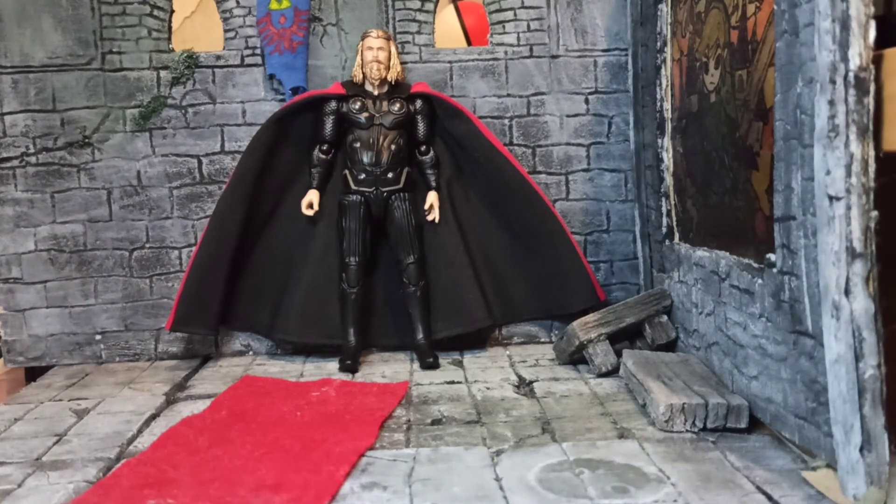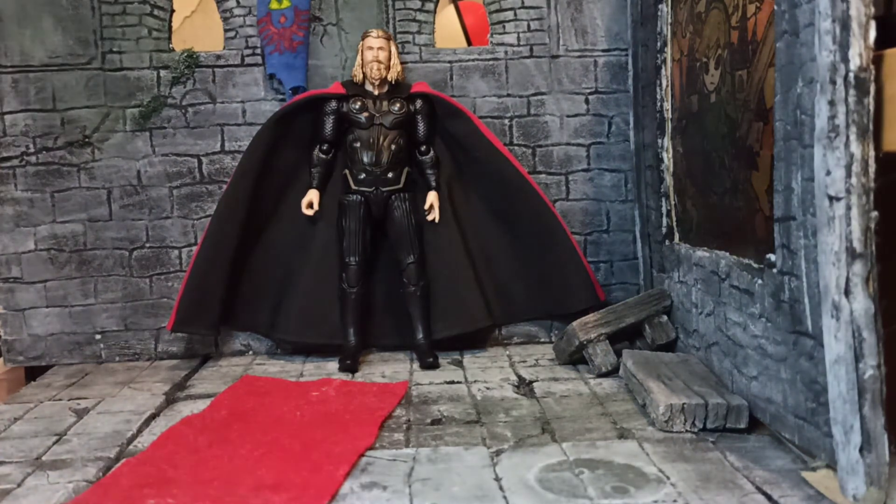So this is about it for the review. I really like this figure. There's no really other fat Thor figure out there — there's the Marvel Legends build-a-figure one, but it's not in stores anymore, and it was definitely never in stores in my country. So if you're on a budget, go with this. It's a good figure overall. Thank you all very much for watching — like, subscribe, comment. I'll see you guys later.